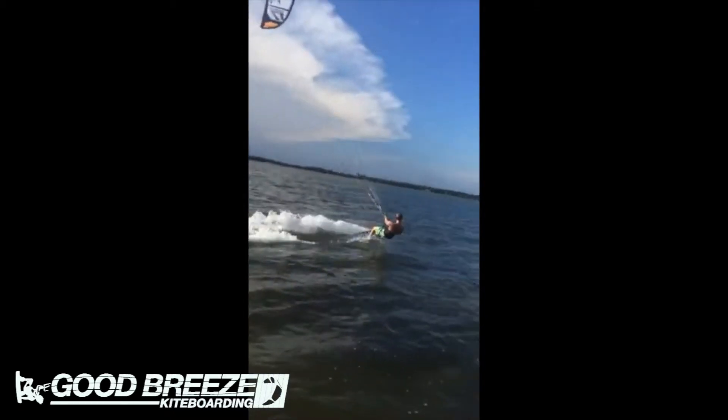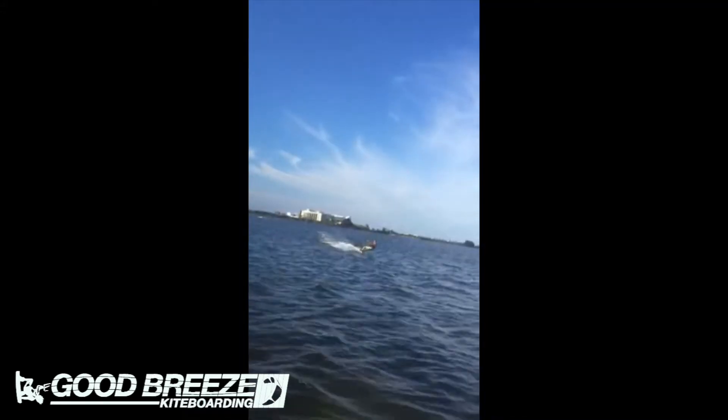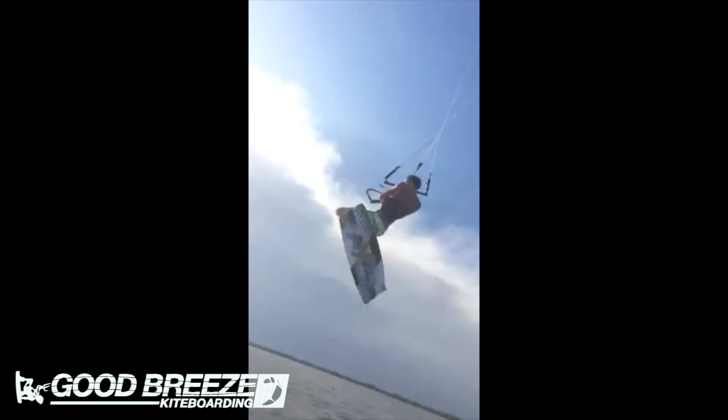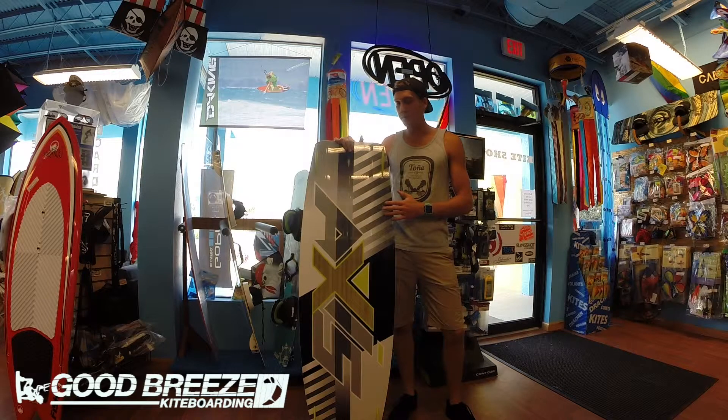What I really like about this board is that it generates a lot of power when you ride, because of the outline and also because of the curvature at the bottom. You can really generate a lot of pop going into your tricks, and even though it is light wind, you're really not compromising that freeride ability or your ability to do some of your tricks out there.